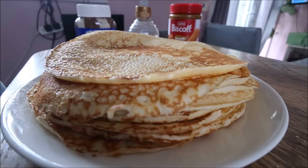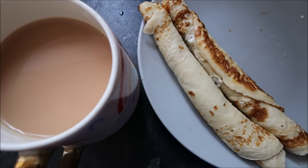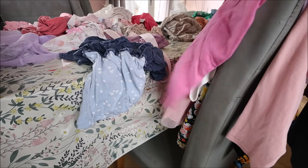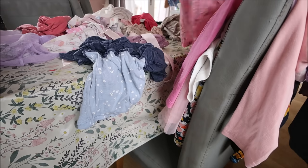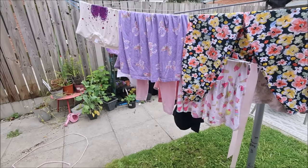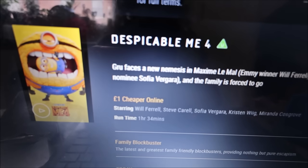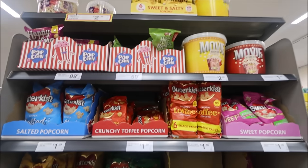The hardest thing during the summer holidays is thinking of breakfast ideas for the kids. So on this particular day we went to the cinema and watched Despicable Me 4, which was a good old laugh, you know.